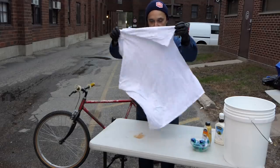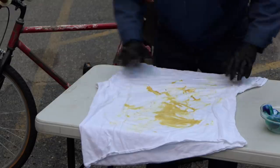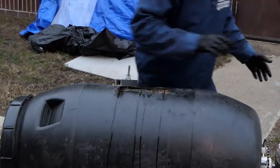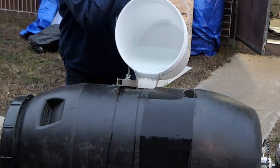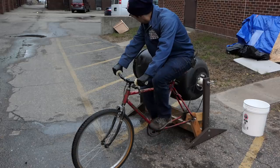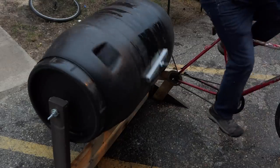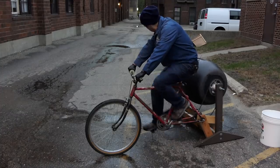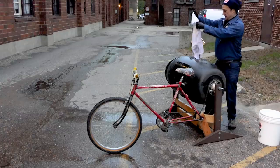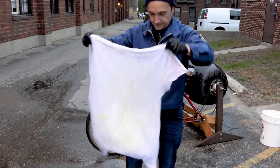Time to test it out. Brian gets a brand new white shirt, gets it a little dirty, and loads it in. After a few minutes, he takes the shirt out to see how it's faring — and he thinks it's enough proof that his laundry machine works.